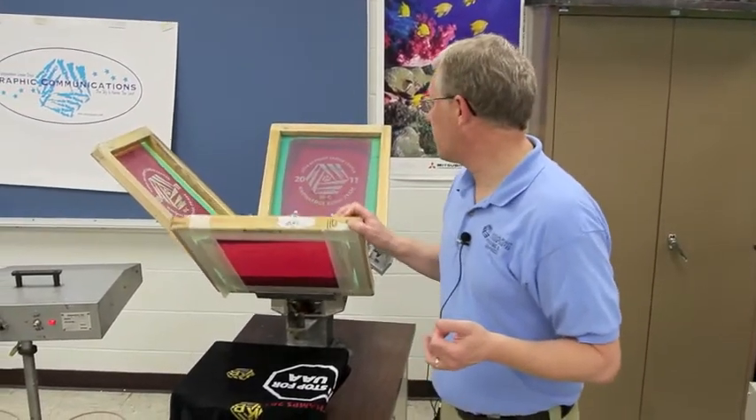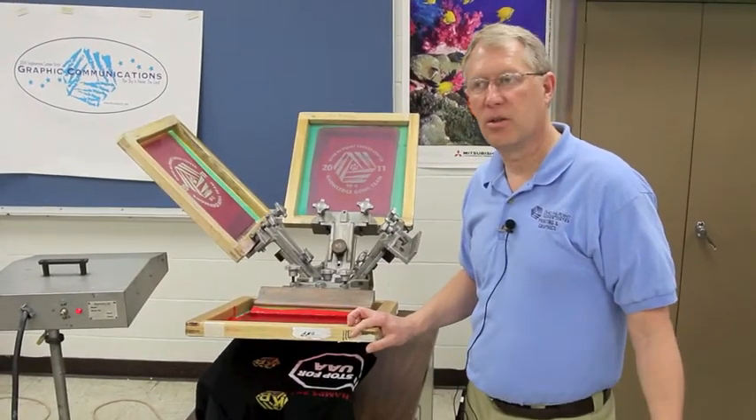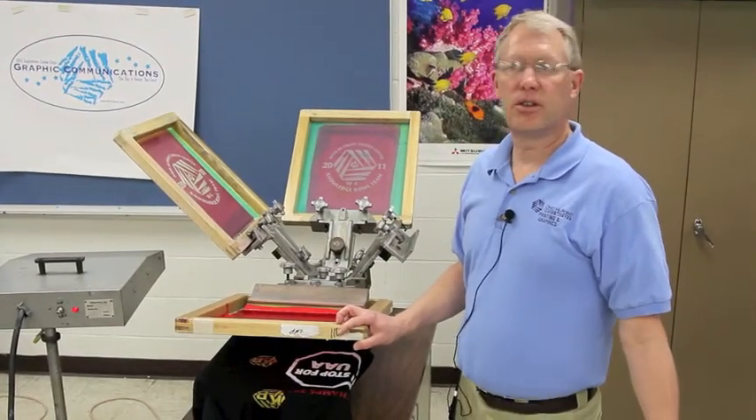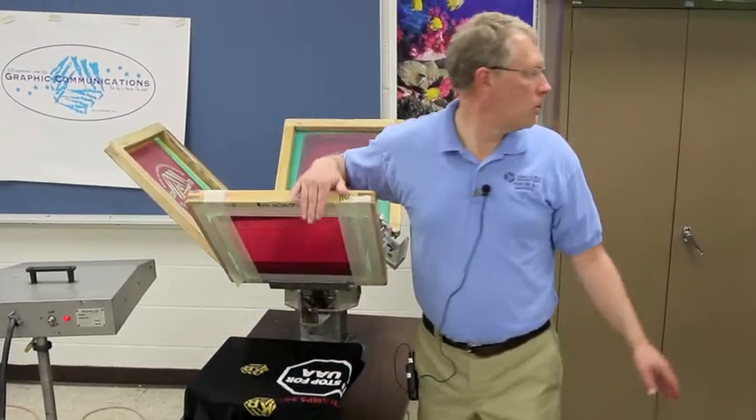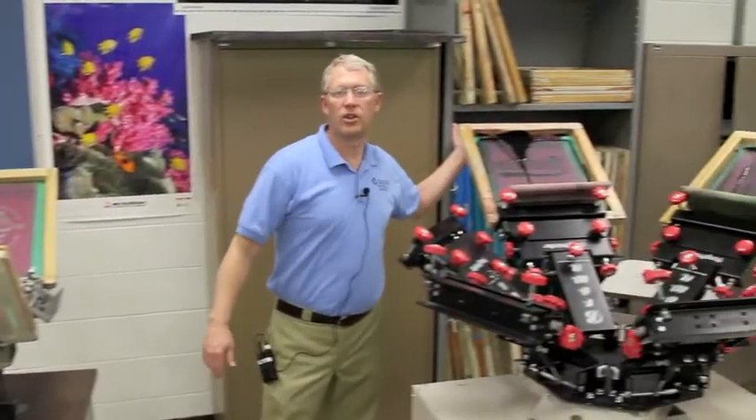This is a screen printing press, one of the favorite things that the students get to do here. They love to print t-shirts, so oftentimes you'll see them both printing shirts for other schools, like what you see over here, or for themselves. They do their own senior shirts.